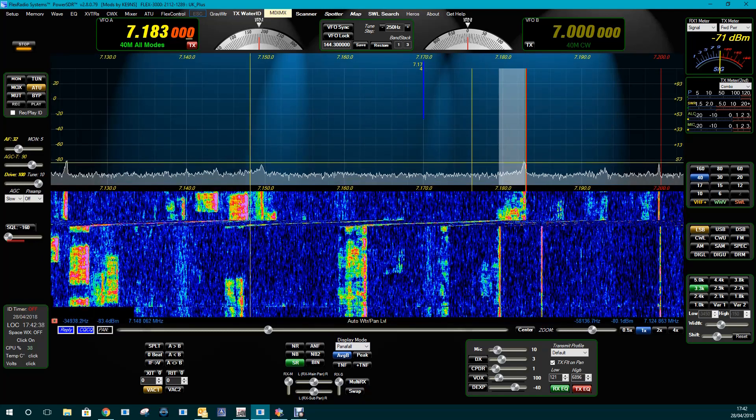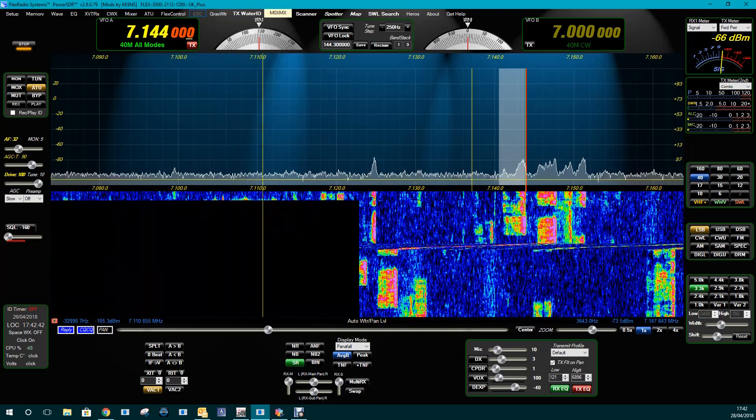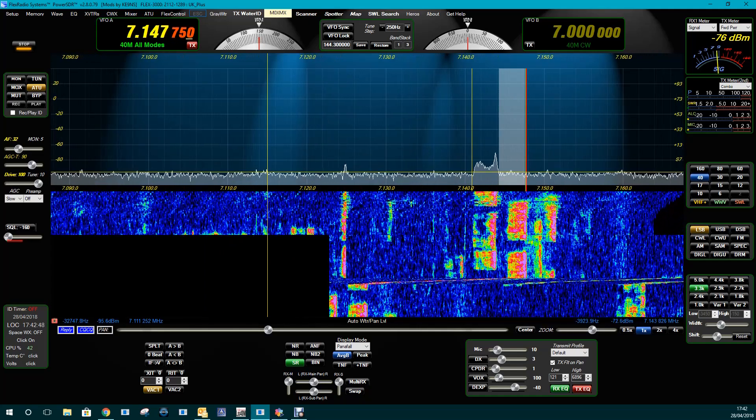Just looking around the screen, top right-hand corner, you've got a signal meter. And underneath that signal meter, you've got a combo meter that will tell you things like power output, ALC, SWR, and things like that.